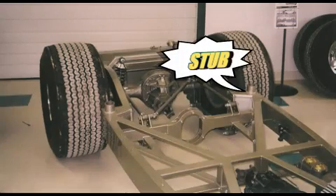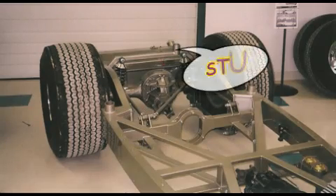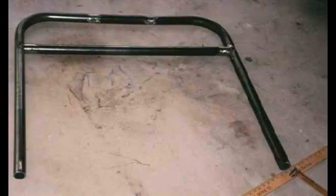Three stubs are welded to the chassis for the roll bar to be installed when the interior is completed. While waiting for the body to be completed, I fabricated the interior roll bar from tubing purchased from S&W. They supplied the 90-degree bends and sections of tubing, which I welded together.